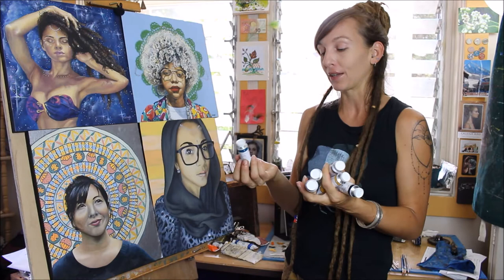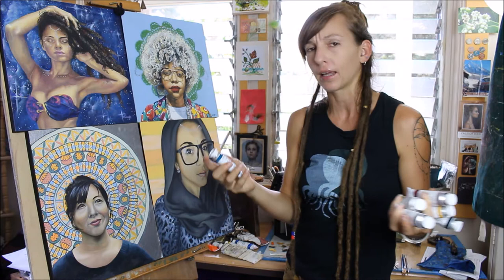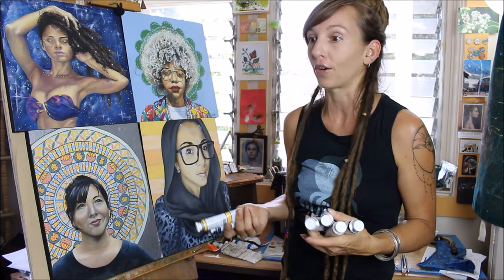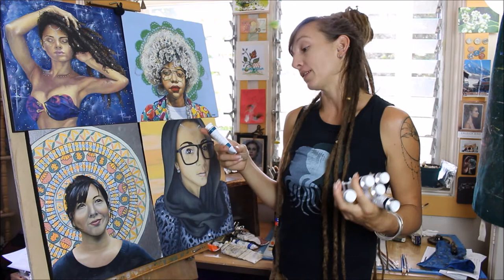Oil paint to be specific, and this company M Graham and Company is an oil paint brand that I did not even realize how much I loved until I kind of paid attention. I'm sure I'm not the only one who goes out and when you go to the art store — I've moved past student grade, I don't like to buy like Winsor Newton student grade anymore. But I can't afford the most expensive, fanciest stuff. So usually I'll just go to the art store and whatever they have on sale or whatever I need, I kind of keep an eye out and get.